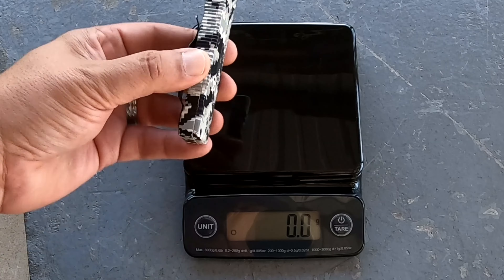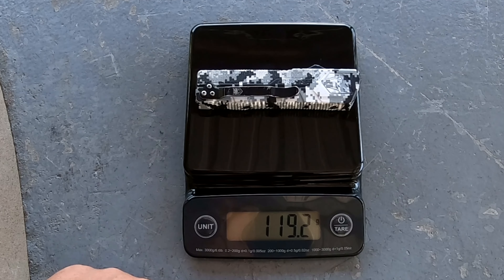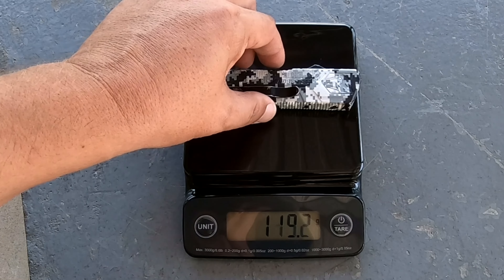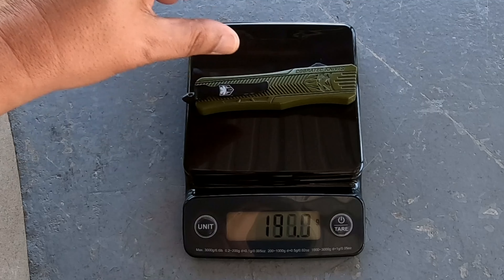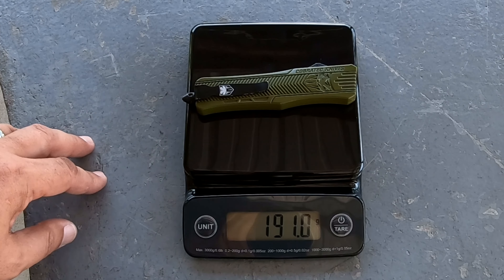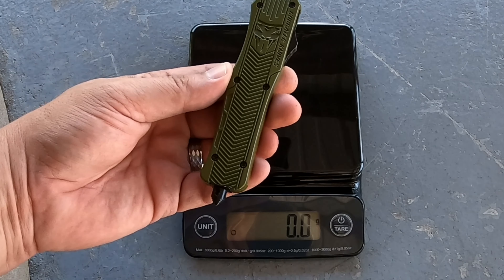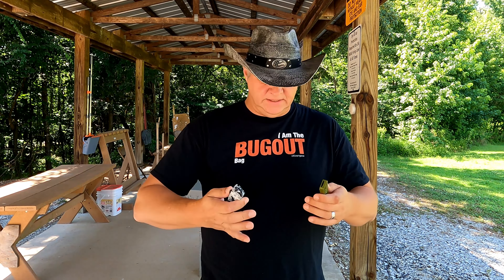Let's do a comparison on the weight. So these are the same size. This one does come in a larger and a smaller model — I use the smaller one for a work knife but it's wore out. The lighter model here comes in at 119.2 grams. The heavier model comes in at 191.0 grams. So the green model here is a little heavier. I really like the Cobra Techs — they were the first kind of budget-friendly out-the-front knives I started looking into, and I've got three or four of them.